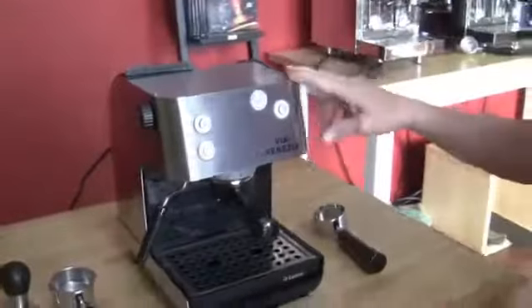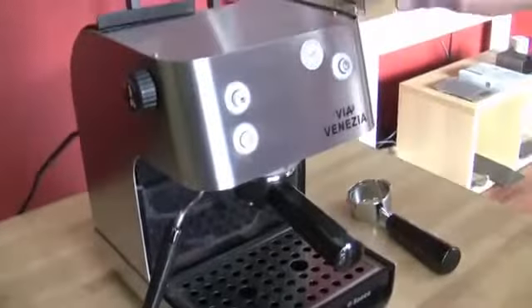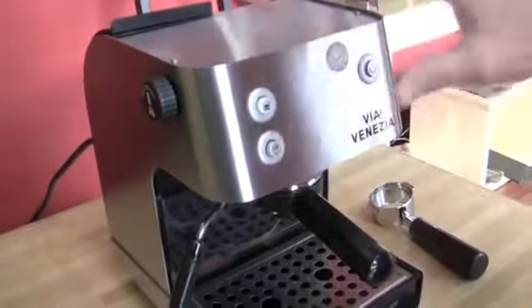So the Via Venezia has been around for a really long time, and a lot of people also know it as the Barista — the Barista from Starbucks. What's changed from the Barista days is the buttons are a little bit different. We have push buttons instead of toggle switches. On/off right here, brew button, steam button.